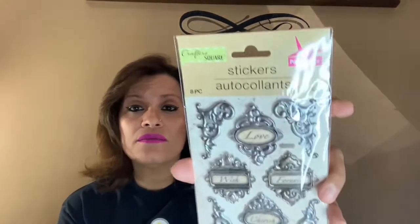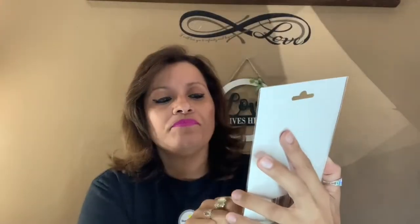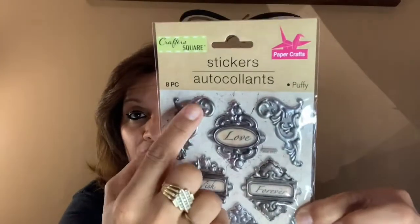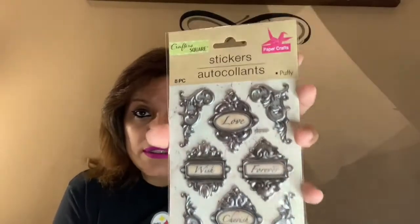I also found this paper craft sticker set from Crafter Square — 'autocollants' — it's an 8-piece set. I really like it because it has the word 'love,' 'wish,' 'forever,' and 'cherish.' Basically these are edge corner stickers, so if you want to make your own hallmark card or ATC cards you've got the corners right there in silver. I picked that up just for ideas I have in mind.